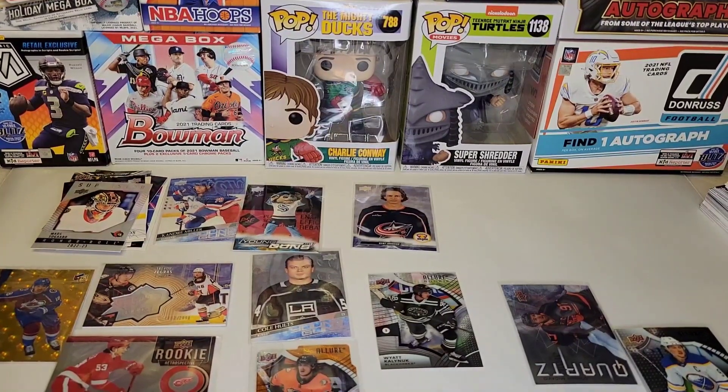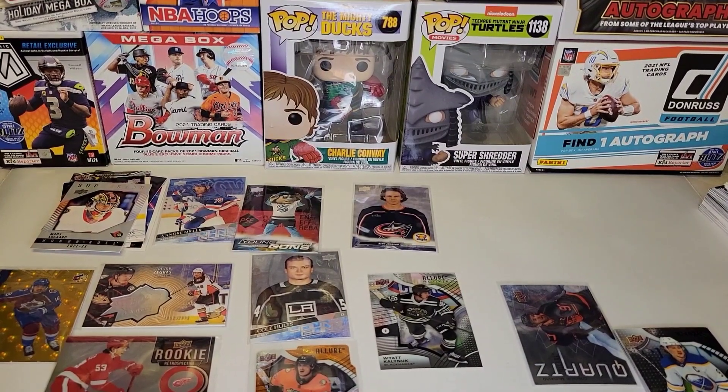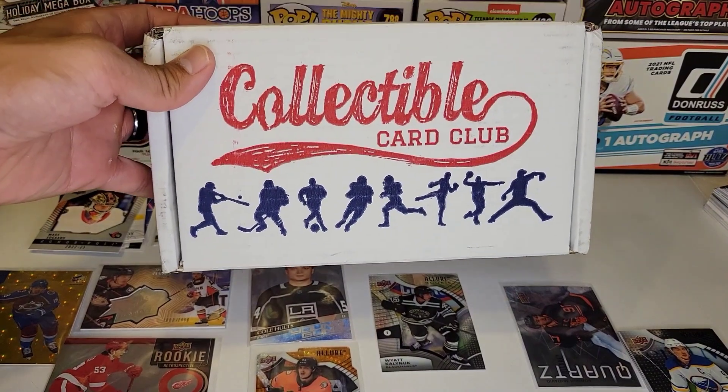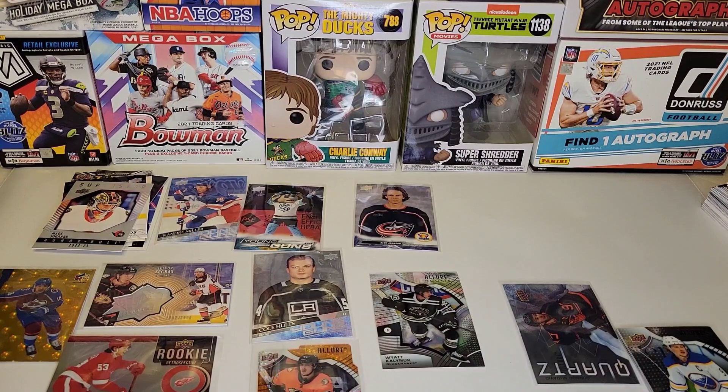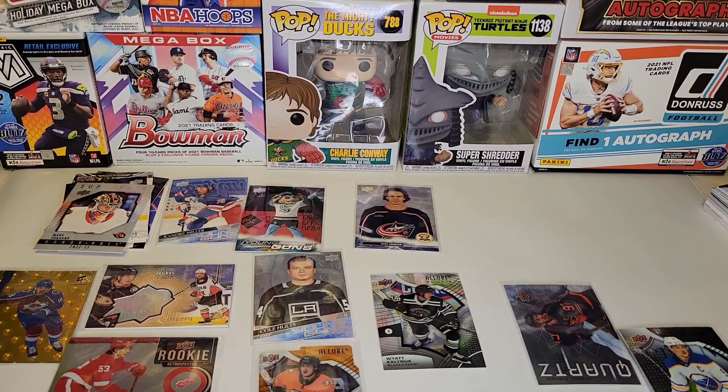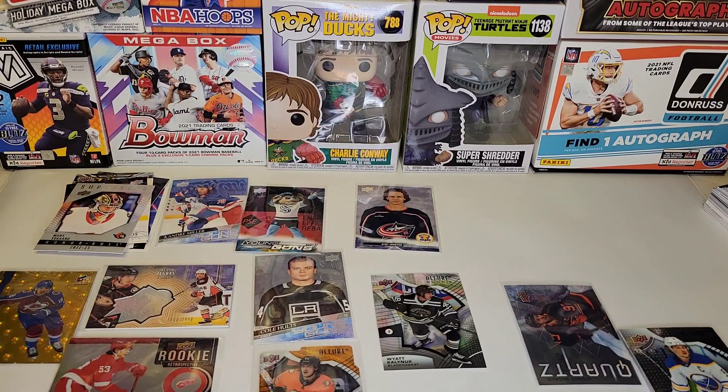The best card we got is probably the Buoy Young Guns, but my favorite is definitely the Zegris SPX Finite numbered to 29.99 — still a numbered Zegris, I'm down with that. I'm pretty sure this is going to be a monthly video, so I hope you guys liked it. If you want to check them out — Collectible Card Club, 60 bucks for about 15 packs, mostly hobby. Thank you guys so much. Follow me on Instagram BCMB Hits and Pulls, check me out on Mercari, eBay, and X. Let me know in the comments what you think. Hope you guys have a great rest of your day — take care!